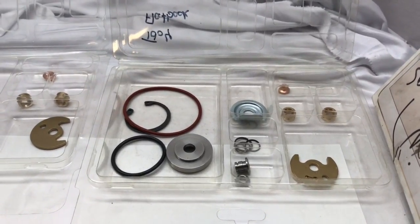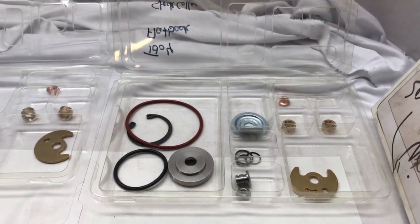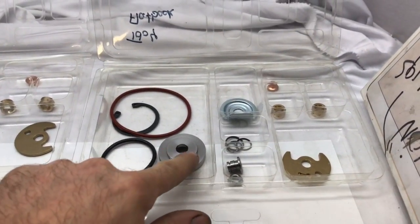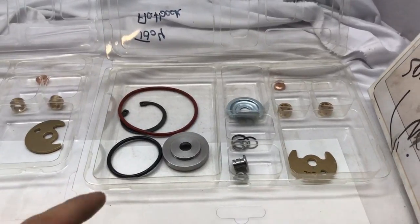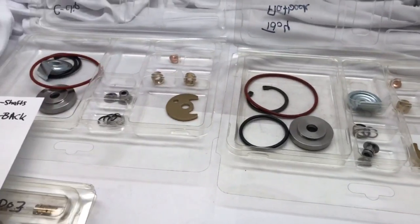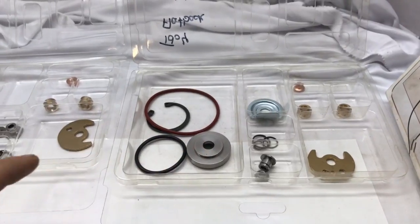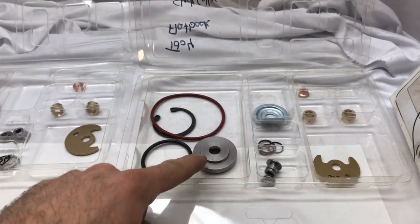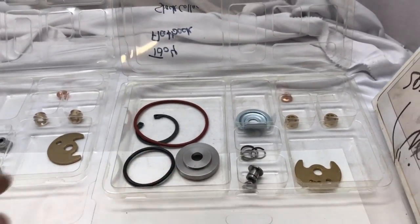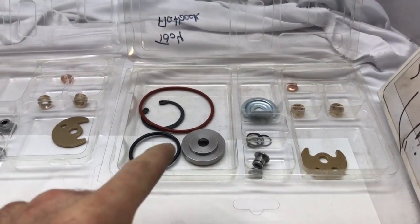On the right is a flat back turbo rebuild kit, first introduced on the 9B on the Dodge Stealth and 3000GT. What makes it different is that the seal plate is flat, the compressor wheel is also flat, and this collar is taller than the super back one. On the super back, the collar is shorter because the compressor wheel extends down into the seal plate. On the flat back, the collar is extended to reach up to the compressor wheel.